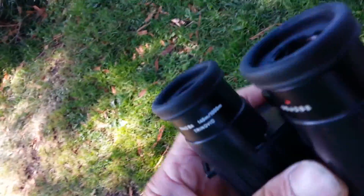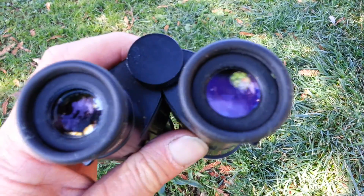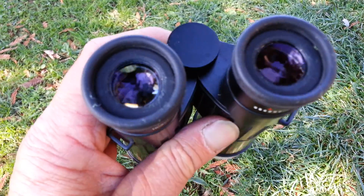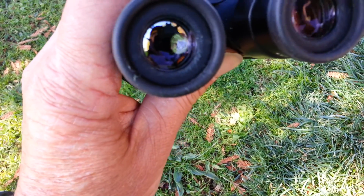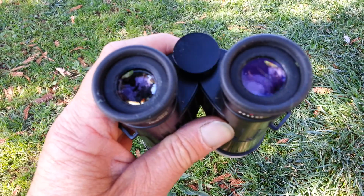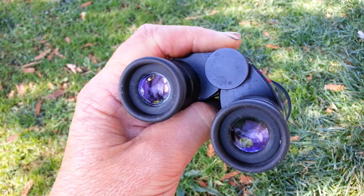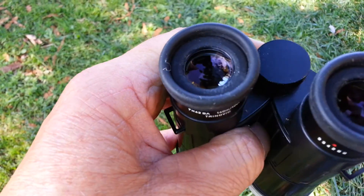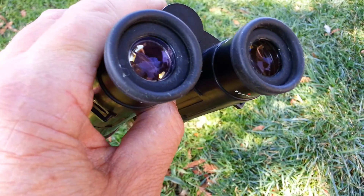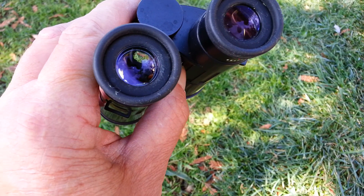Now let's look at the ocular lens — that was the objective lens. Now let's look at the ocular lens. The lens on the left side is the lens that has the delamination. Again, if you look, you can see it if you hold it just right. But when you look through them, there's the lens — everything's fine.